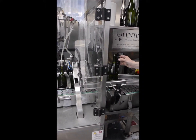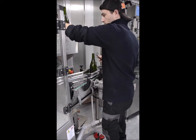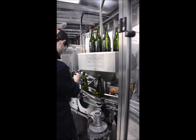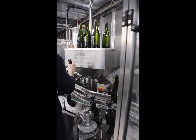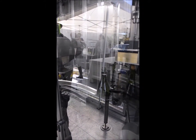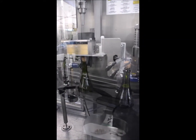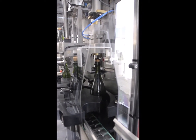We manually check to make sure we have exactly 750 mils in each bottle. The bottles then pass to the corker station. The cork needs to be oriented, squeezed, and pushed into the bottle before it moves into the station where the cage is added to counter the back pressure of this sparkling wine.